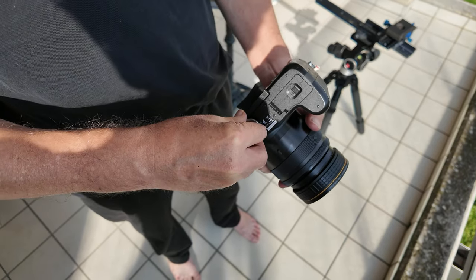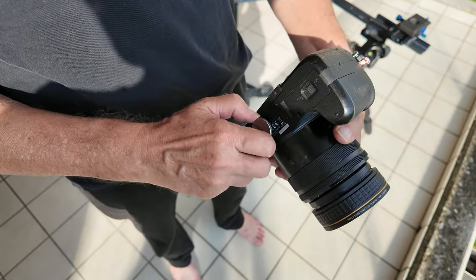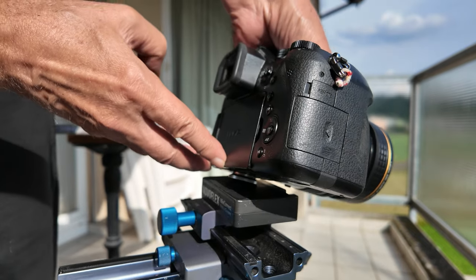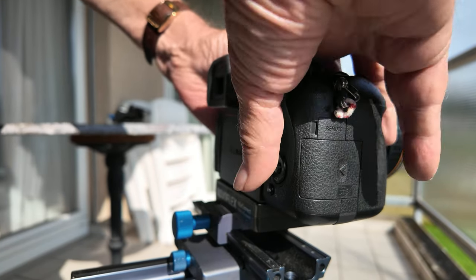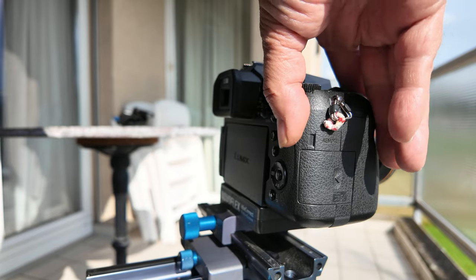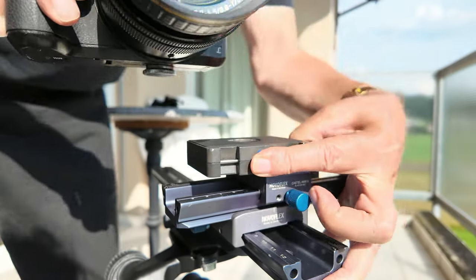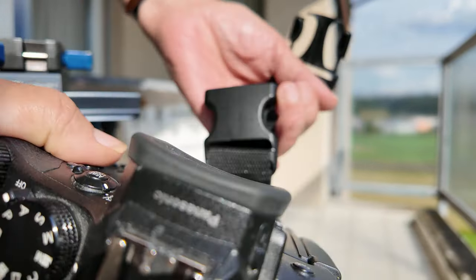The Mini Connect system from Novoflex is very helpful and well thought out. Simply turn a screw into the camera and it can be clipped in quickly and extremely stably anywhere. Of course there is also a corresponding belt system.